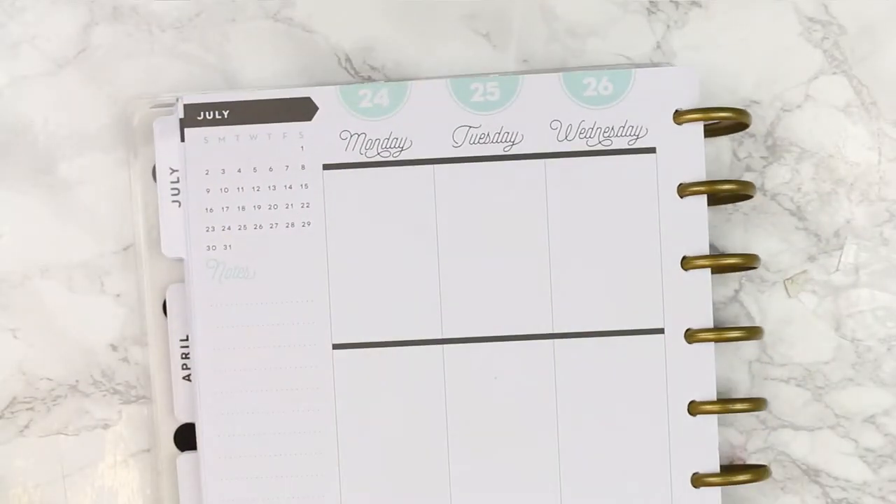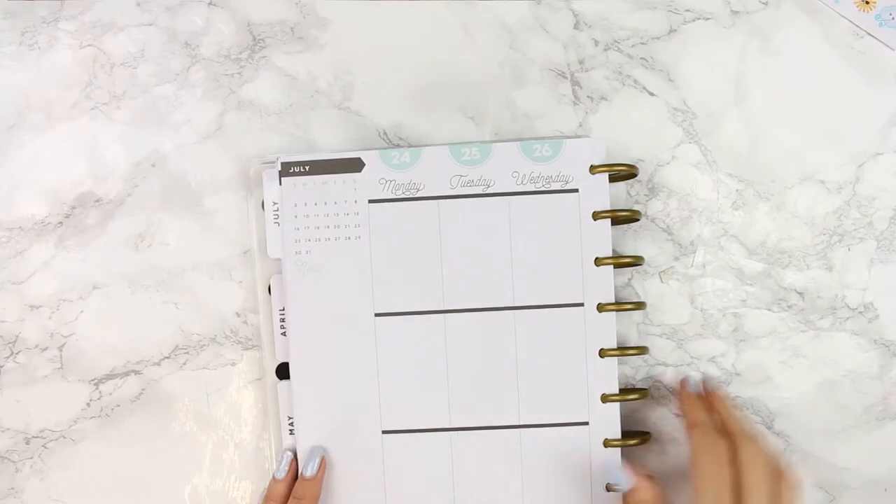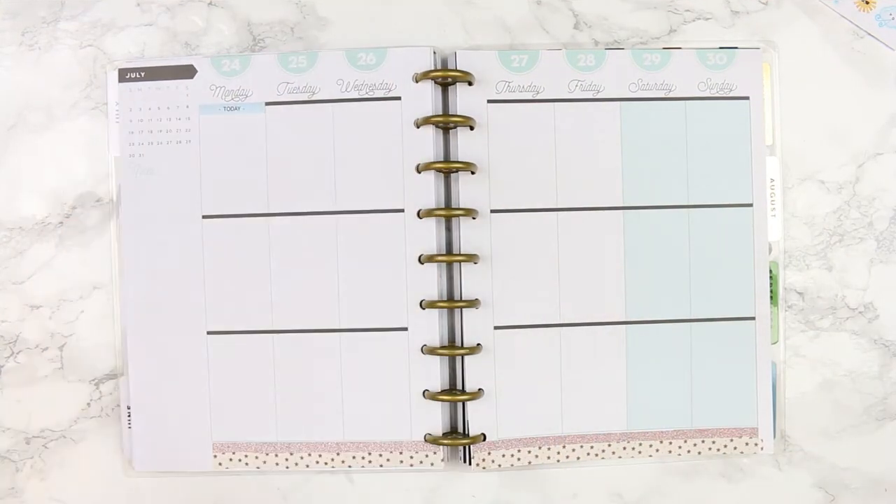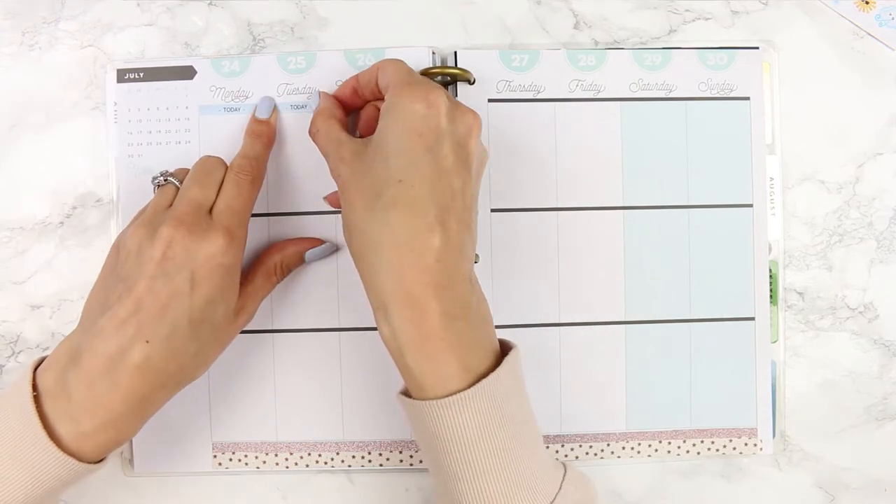After the washi was all done I was going to go in day by day as I usually do, but there was only one type and color of header so I thought I would just place them all down to get them out of the way.